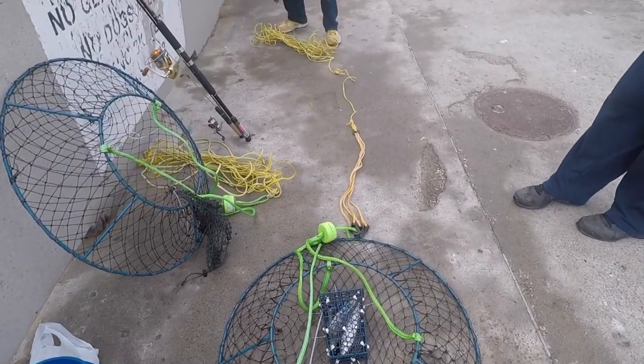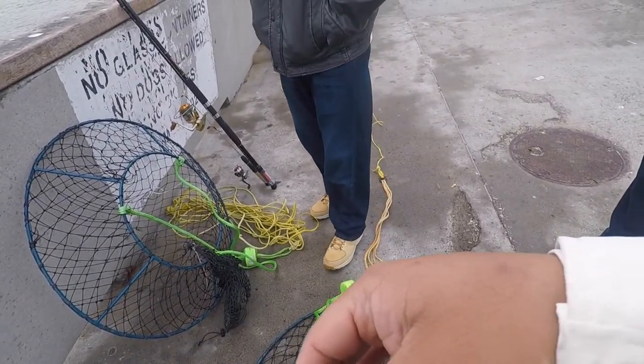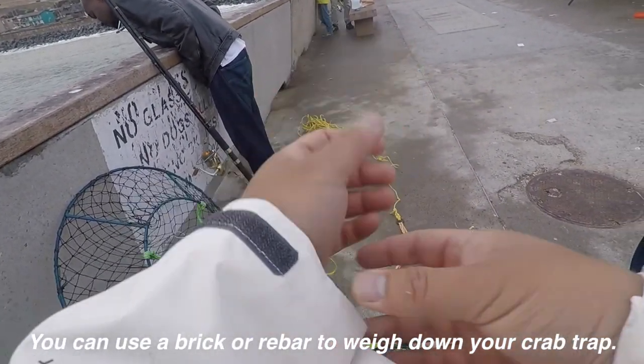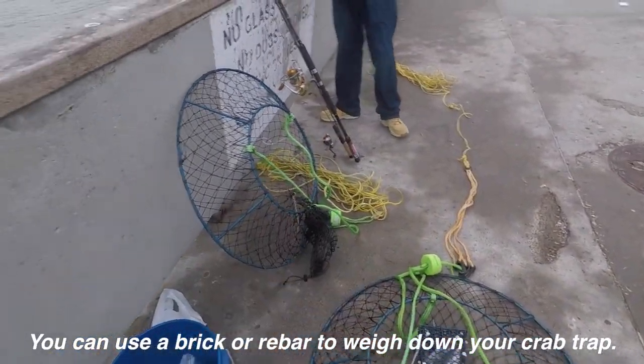I got this cone trap online. I like the cone traps because the crabs just climb over and then they can't get out. With the hoop net, they can still fall out while you're pulling up. The square cage is just heavy. So I like this one — I can throw it far.